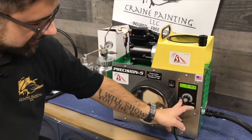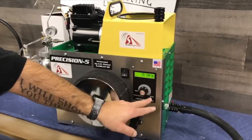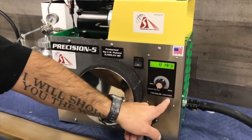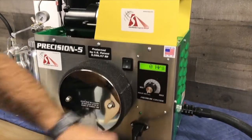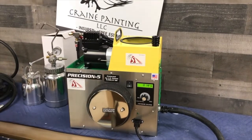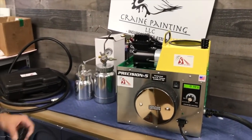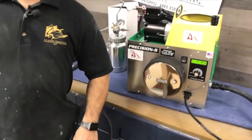We have a min, a max, and an hour meter, and we're at zero hours right now. If we could just make a little '11' sticker and put it over the max — all the way to 11! We're going to start spraying here and try this out today.